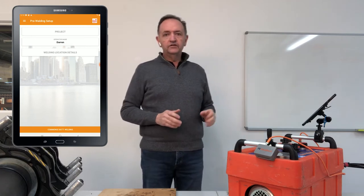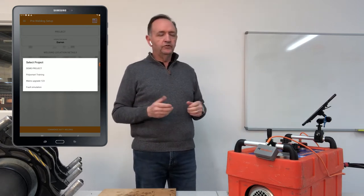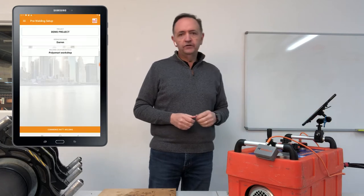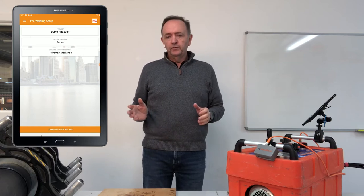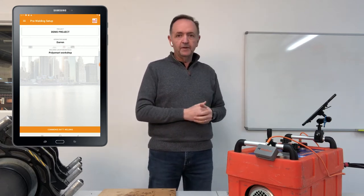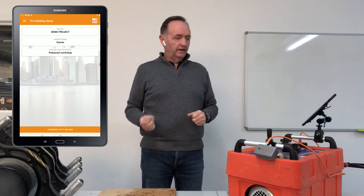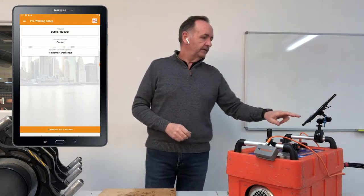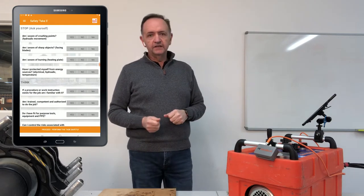The first thing it asks for is the project — a work number or project name. This is already been inserted in your FMS, the Fusion Management System, which runs on your PC. You can also do that work on a tablet or smartphone, so you enter your projects at that level. Notice that I'm the operator because it's using my tablet.